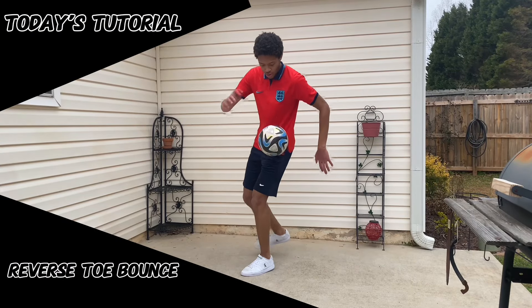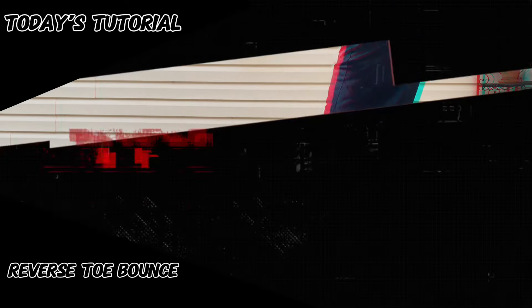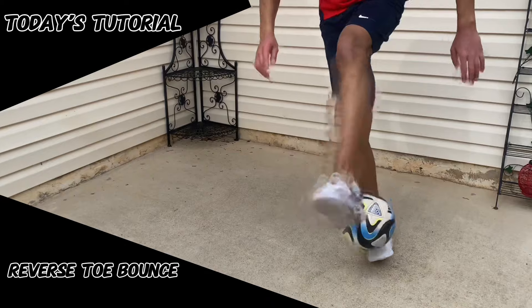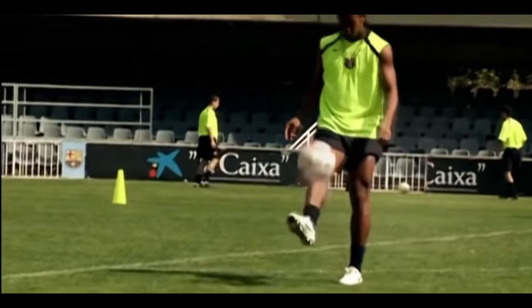In this tutorial, I'll teach you another freestyle football trick called the reverse toe bounce. So without further ado, let's get straight into it. The reverse toe bounce is the toe bounce done in the other direction, and it has been done by many football players during warm-ups, such as Ronaldinho.